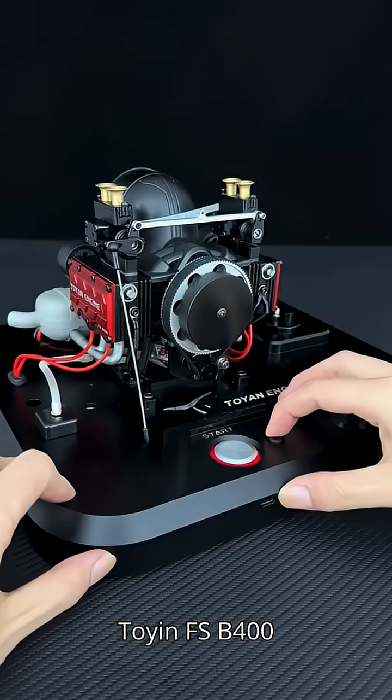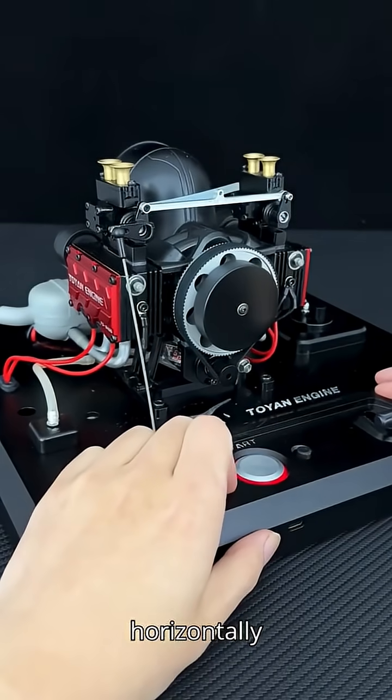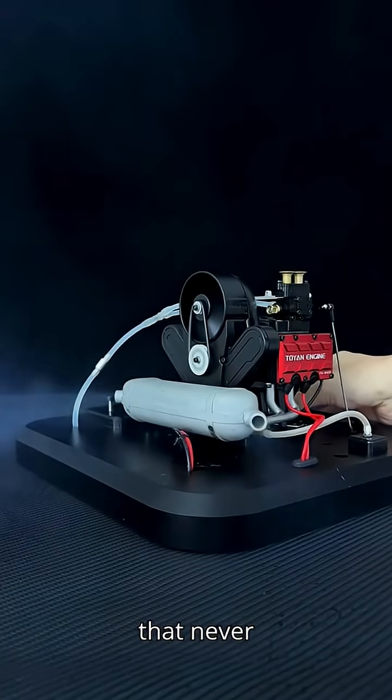That's why the Toyan FS-B400 exists. A 14 cubic centimeter horizontally opposed four-stroke nitro beast, built for one thing: performance that never quits.